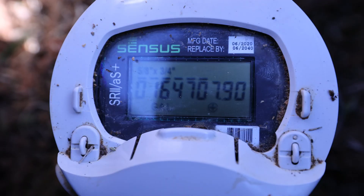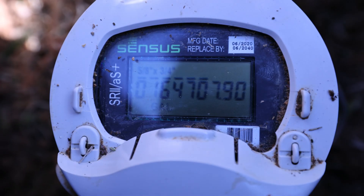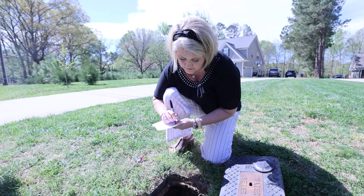The number that is shown is your current usage reading. Be sure to take note of the number right away. The numbers will disappear after a couple minutes as the meter enters sleep mode.